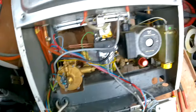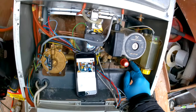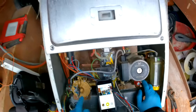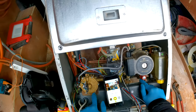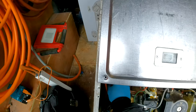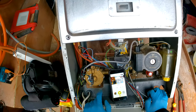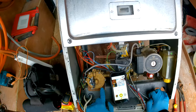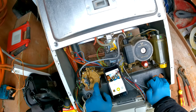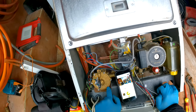From there, close your drain-off, then unisolate your flow, return, and cold mains into the boiler. Check all your connections and make sure nothing is leaking. Once you've done that, put the boiler back together, make sure it's operating safely, do your checks. That is changing over the body for the diverter valve. I'll do another video soon on changing all the internals using the washer kit — obviously the cheaper option but also the longer one, so it always depends on the customer's budget.